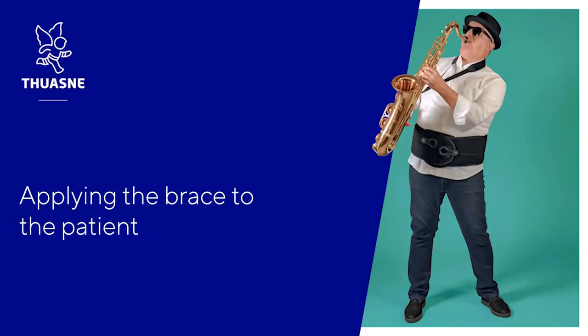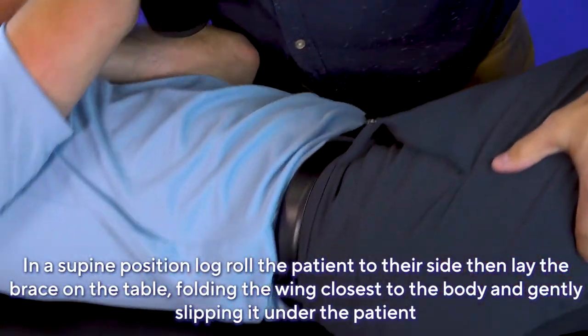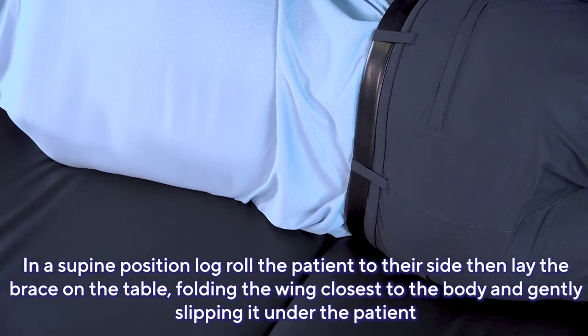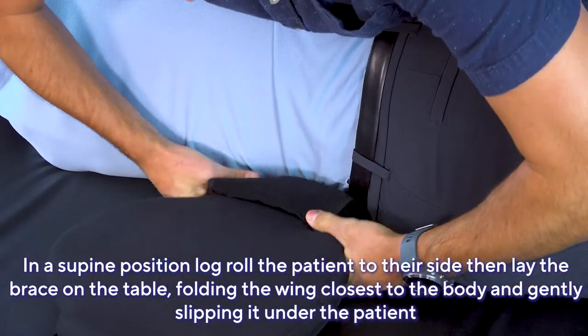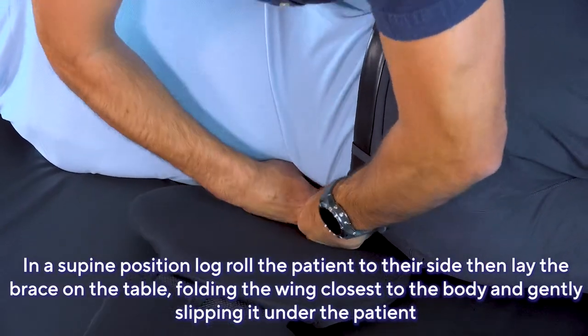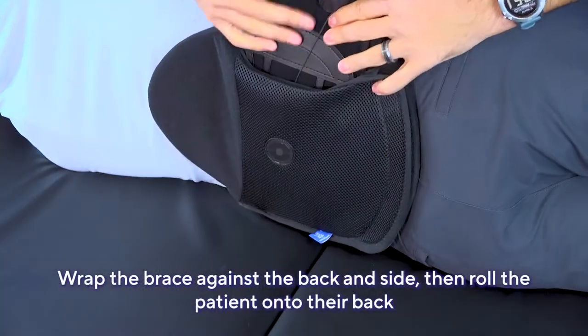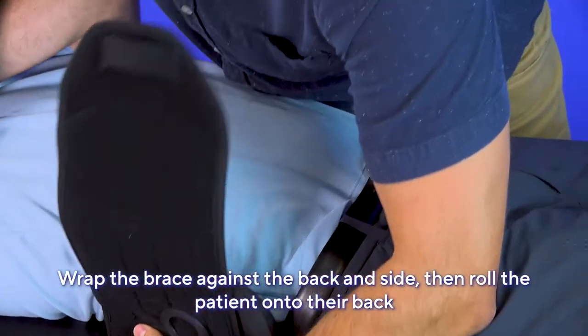Applying the brace to the patient: In a supine position, log roll the patient to their side, then lay the brace on the table, folding the wing closest to the body and gently slipping it under the patient. Wrap the brace against the back inside and roll the patient onto their back. Slide and unfold the wing from under the patient.